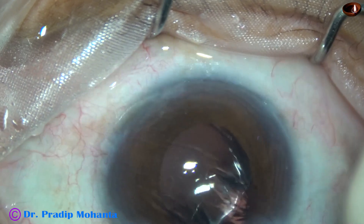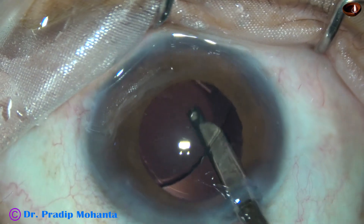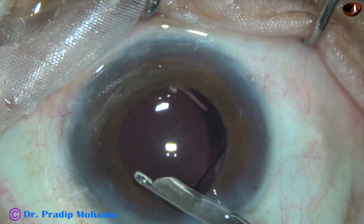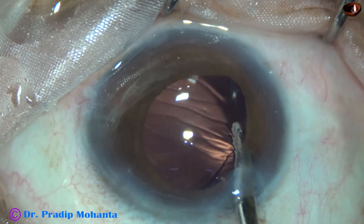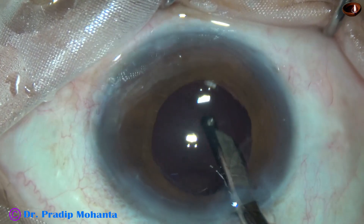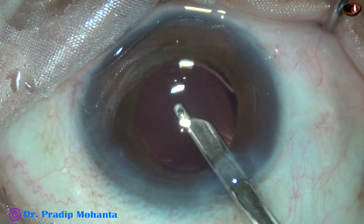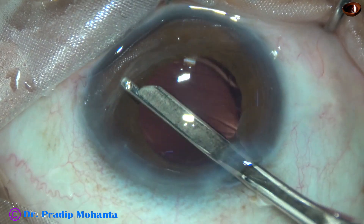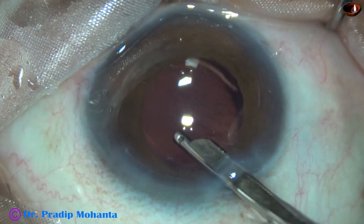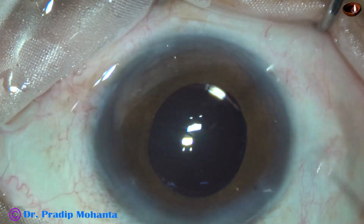Now cortical clean-up is being done with the help of the Simcoe cannula. It goes behind the eye well also to irrigate and aspirate visco from the capsular bag. I use Simcoe for some time, and then I use bimanual irrigation-aspiration. Bimanual irrigation-aspiration works very nicely when there is less visco in the anterior chamber.